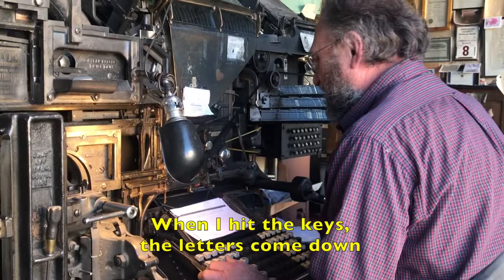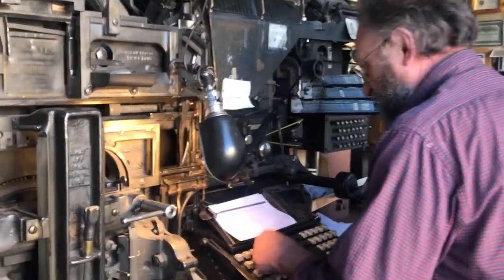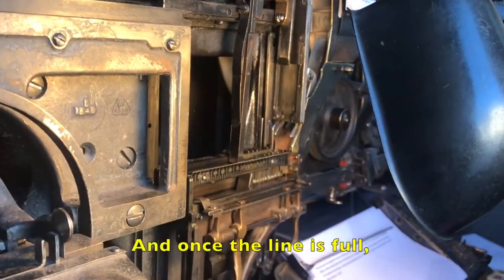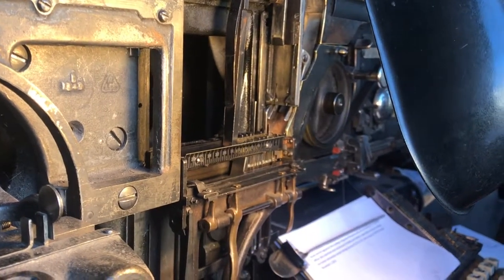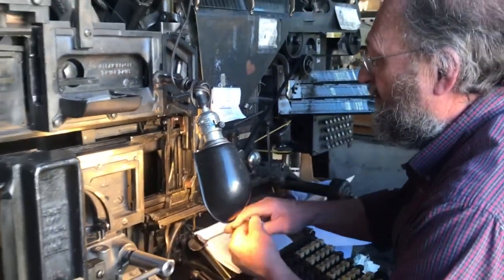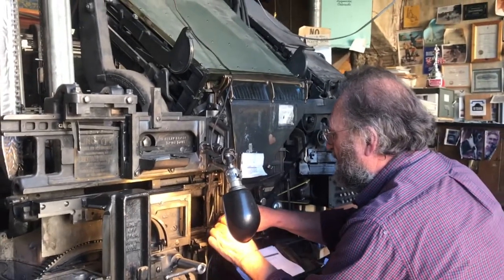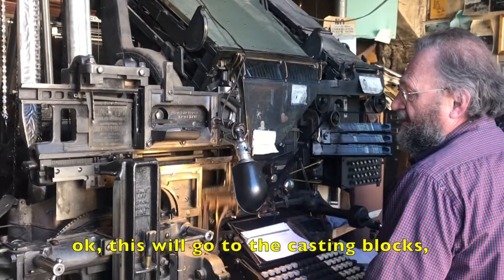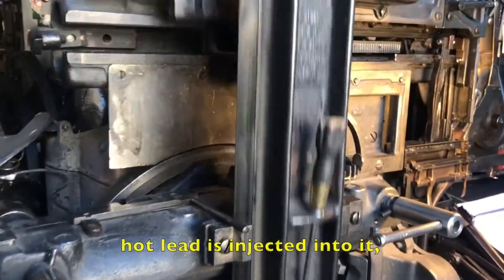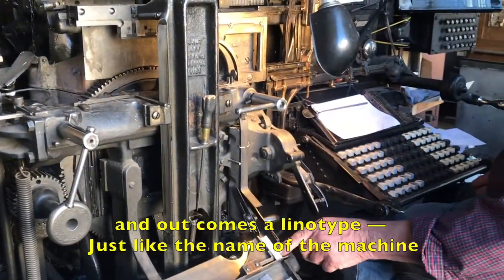Once I hit the keys, the letters come down. Once the line is full, sometimes you've got to space it out. It just moves to the casting box. Hot lead is injected into it. And out comes a linotype. I just like the main machine.